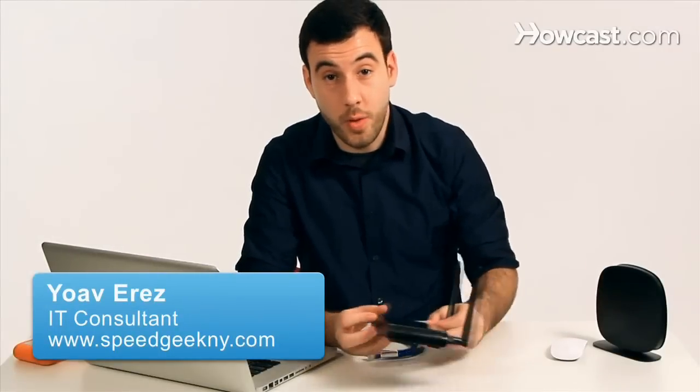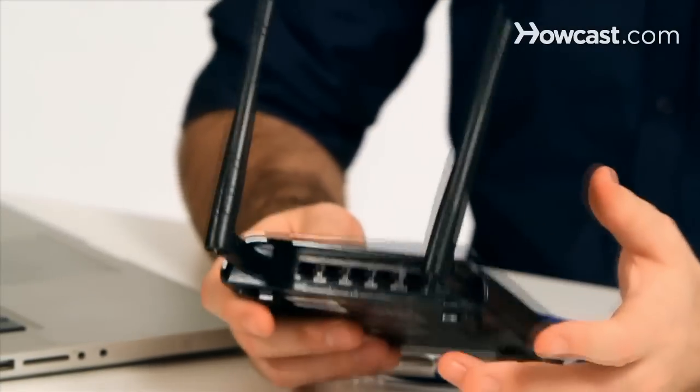When you get your wireless access point and want to install it, the first thing you need to do is set it up with a computer. Even if you're not going to use it with a computer, or it's just going to be extending your network or connecting a printer to your network, you always want to set it up with your computer first because you have to give it all the information it needs to know in order to work properly.